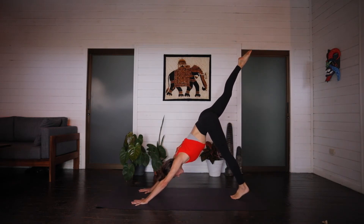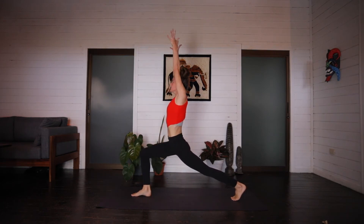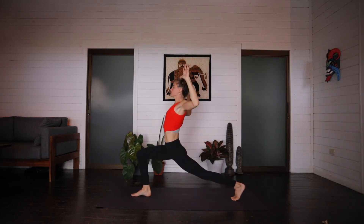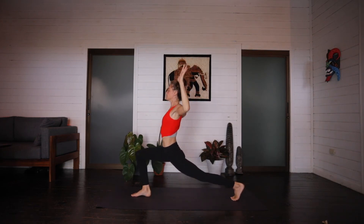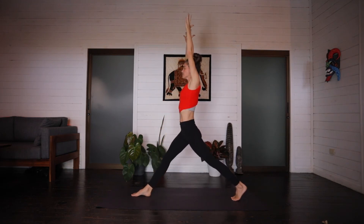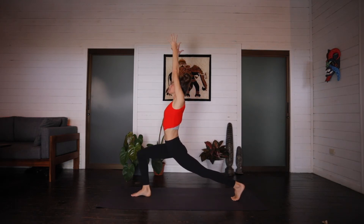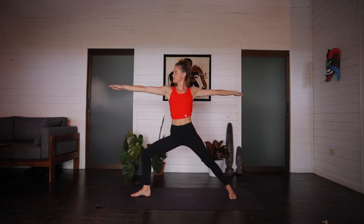Inhale, right leg rises. Exhale, step it between the hands. Rise to crescent on the inhale. Arms cactus like a W. Exhale. Straighten the right leg, arms up. Inhale. Lunge and cactus. Exhale. Four more. Inhale up. Exhale lunge. Inhale. Exhale. Inhale up. Exhale lower. Last one. Inhale. Exhale lower. Arms rise, crescent lunge. Inhale. Opening up, finding warrior two. On the exhale.